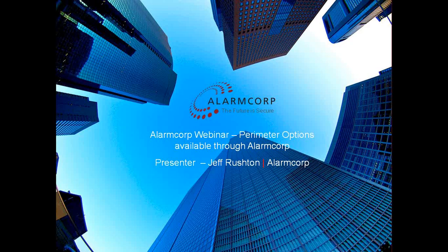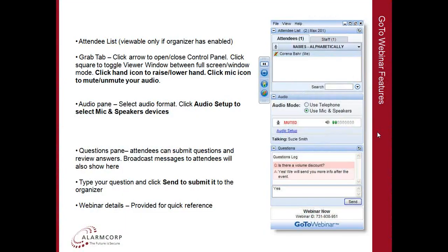Good afternoon and welcome to AlarmCorps webinar for today. My name is Geoff Rushton and this afternoon we'll be going through the perimeter security products that are available for our company. To get started, a little bit of housekeeping: during the course of this webinar you will be muted and there is a hand icon — if you wouldn't mind just clicking on that now so I can see that you can both hear me and see the slide that's showing here.